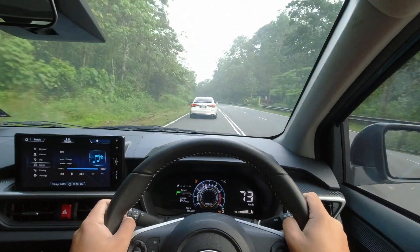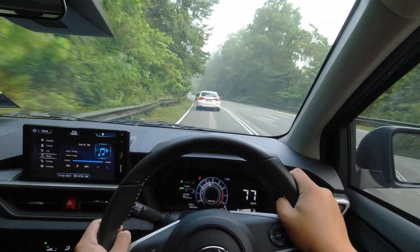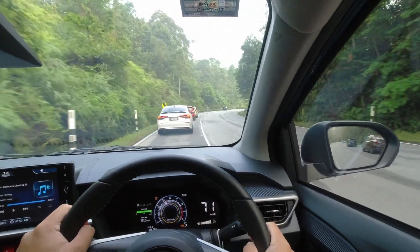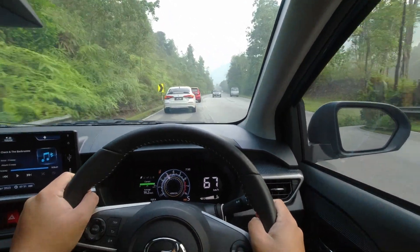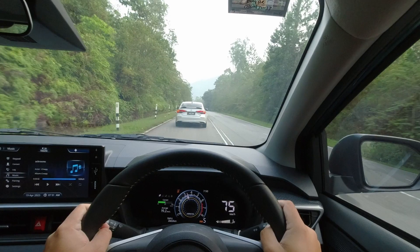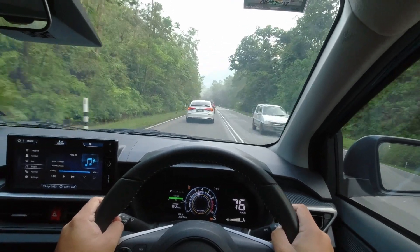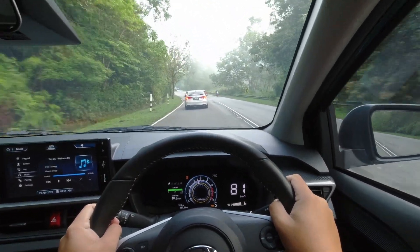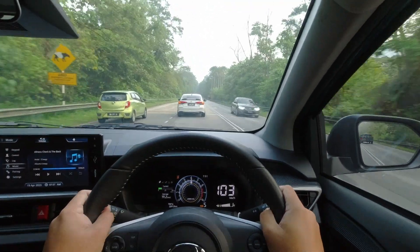Starting with the brakes, the Axia boasts sufficient stopping power, perfectly suited for its size. Equipped with a combination of disc and drum brakes, its braking system provides reliable performance on the road. However, it's worth noting that the brakes are slightly front-biased, meaning that the front brakes take on the majority of the stopping force. The improvements in safety and driver assistance systems truly shine in the new generation Axia. Perodua's collaboration with Daihatsu has resulted in a comprehensive array of driver assistance features, ensuring a safer driving experience. Although the Axia's list of safety systems is extensive, it doesn't match the complete set found in the MyV, as Perodua intentionally maintains a distinction between these two models.